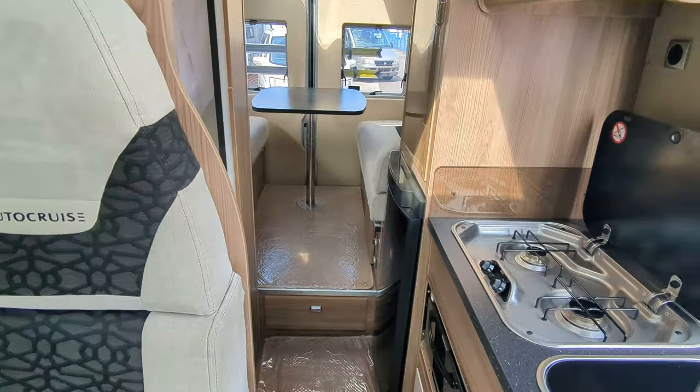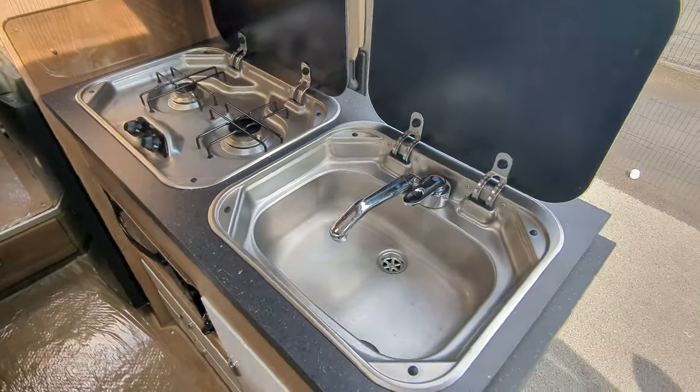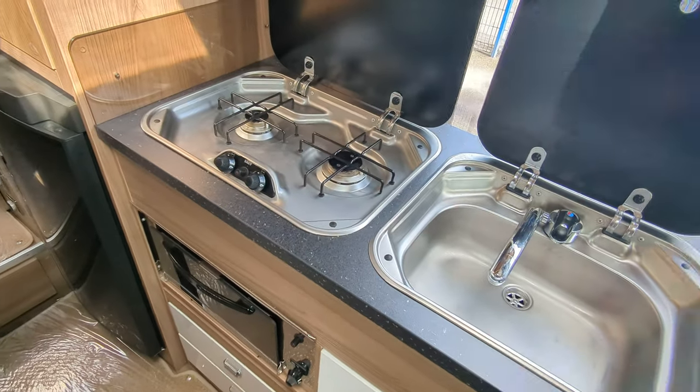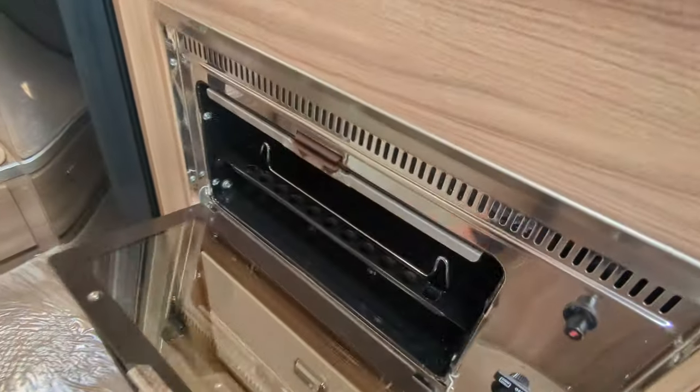Moving on into the kitchen. Decent amount of worktop with extendable worktop space at the end here. You get your sink, your two gas cookers on the top, and your oven down below.